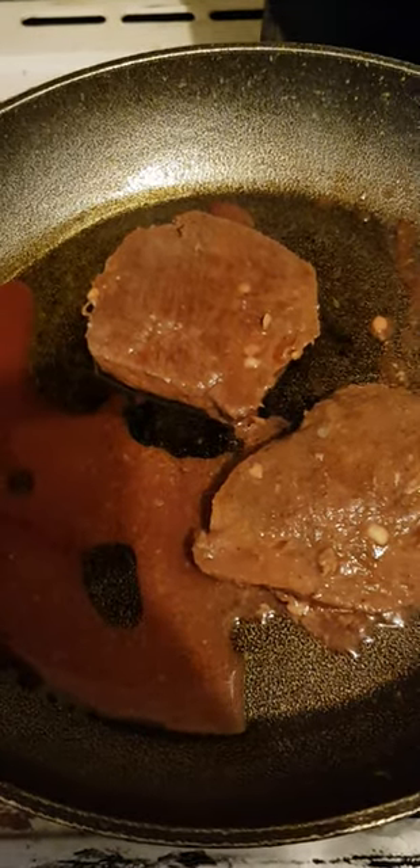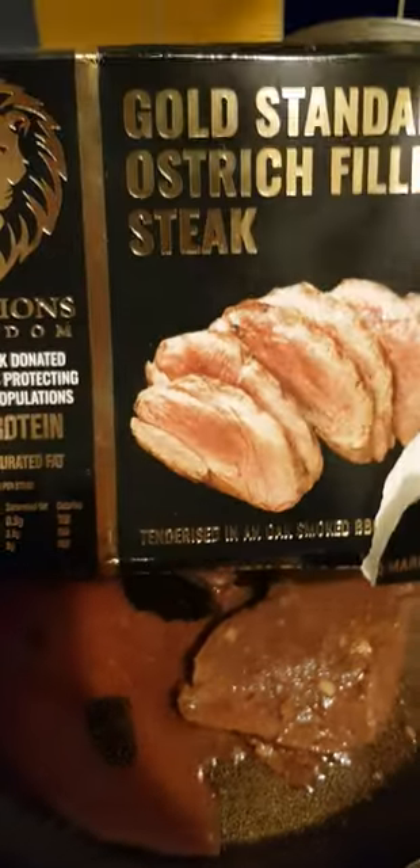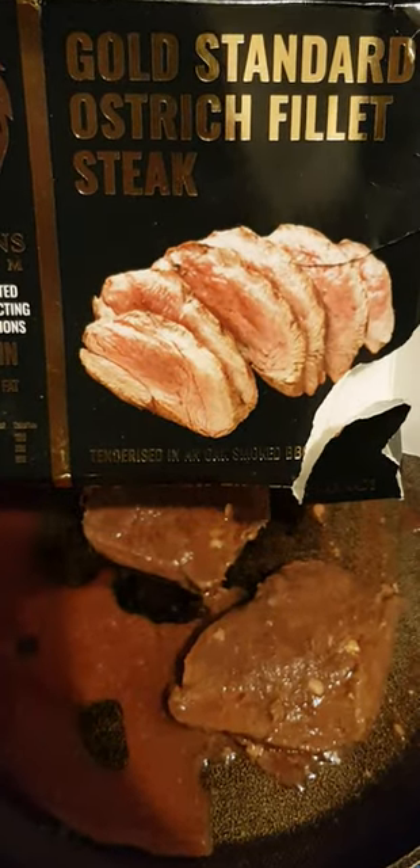Hello, this is The Knot Man. I'm going to be outside cooking very soon and tonight it's going to be ostrich fillet steak.